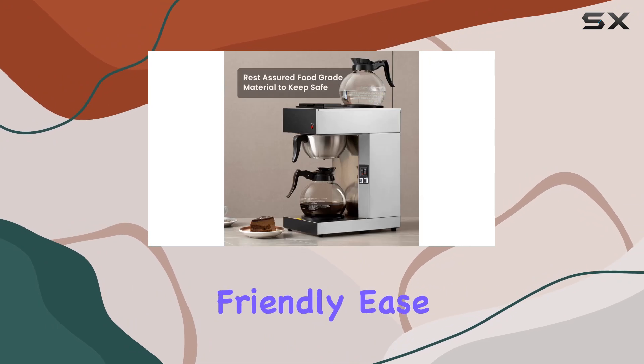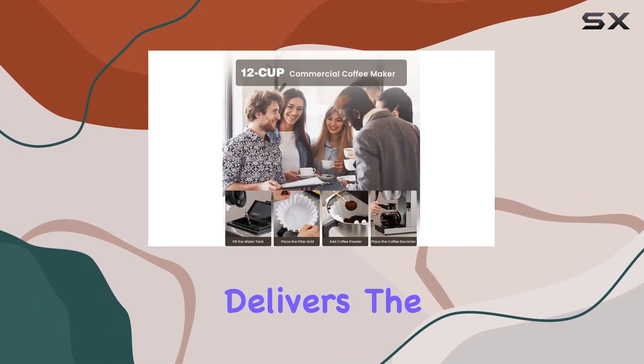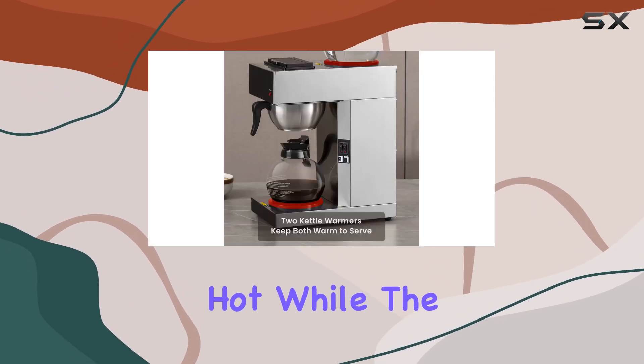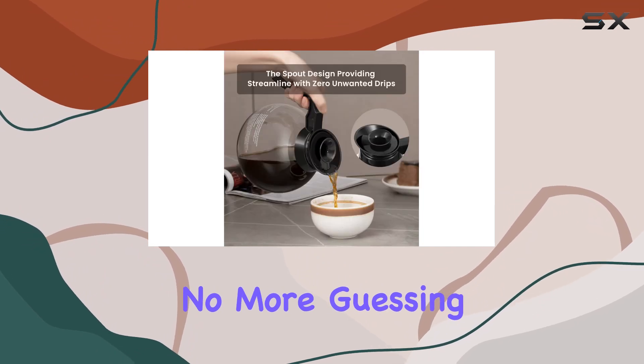Ease of operation is always a plus, and this coffee maker delivers. The warmer pad ensures that your coffee stays piping hot, while the on/off indicator light keeps you informed about its status — no more guessing games.